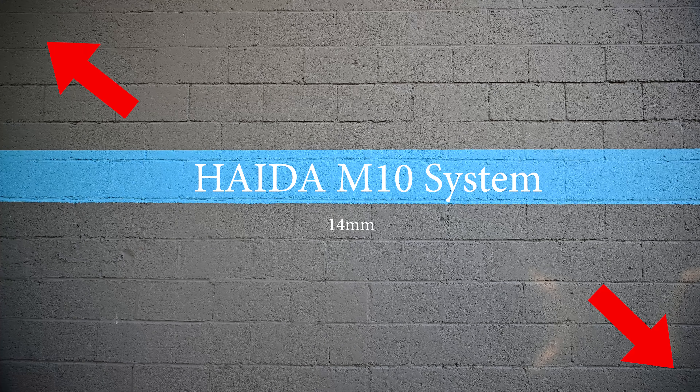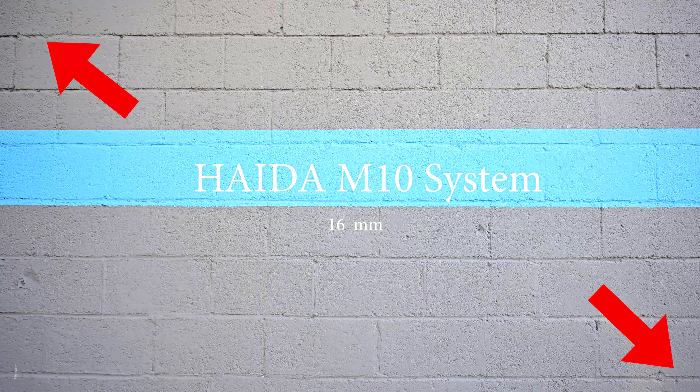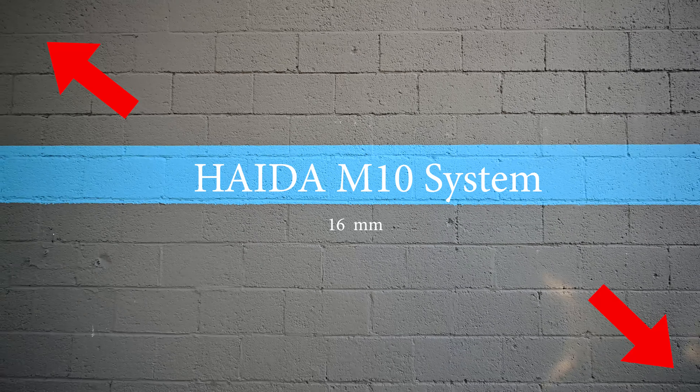Here you can see the Haida at 14mm with the polarizer in it — I'm spinning the outer filter holder with no other filters on. You can see in the corners that the filter holder is vignetting, making shadows. Then I zoom out from 14mm all the way to 20mm — this is on the 14-30mm F4 S lens by Nikon for the Z system — and back to 14mm. Pulling the polarizer out, we are getting vignetting in the corners at 14mm, and that's to be expected.